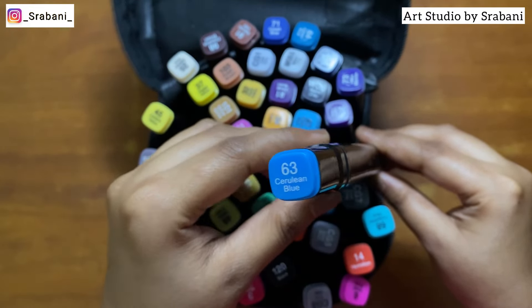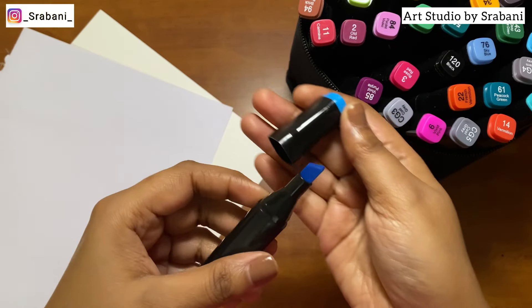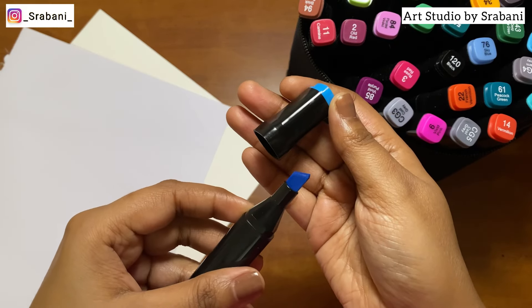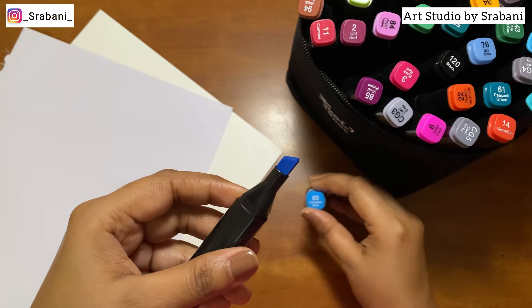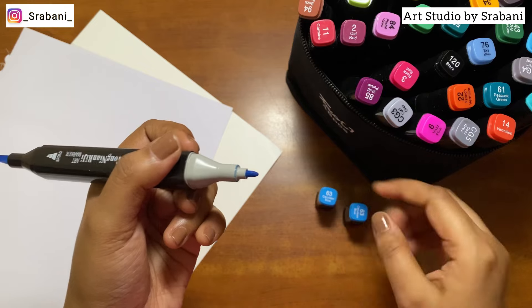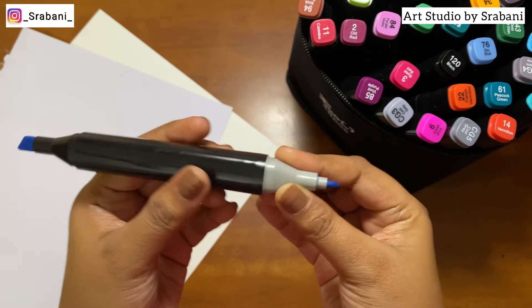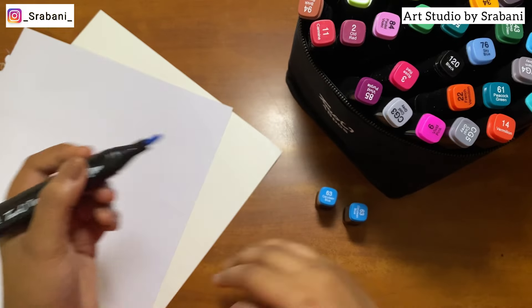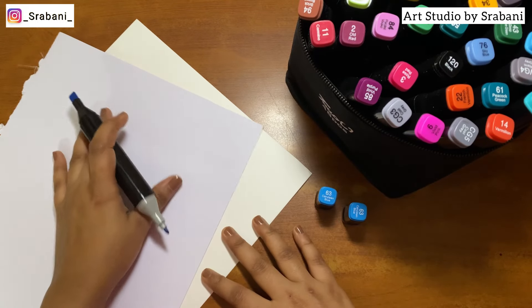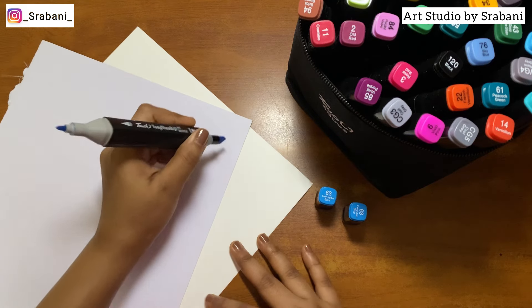These markers come with dual tips — one is a broad chisel and another is a fine one. The broad chisel tip is for coloring larger areas, while you can use the fine one to outline and cover smaller places. So let's try swatching these markers over some papers.